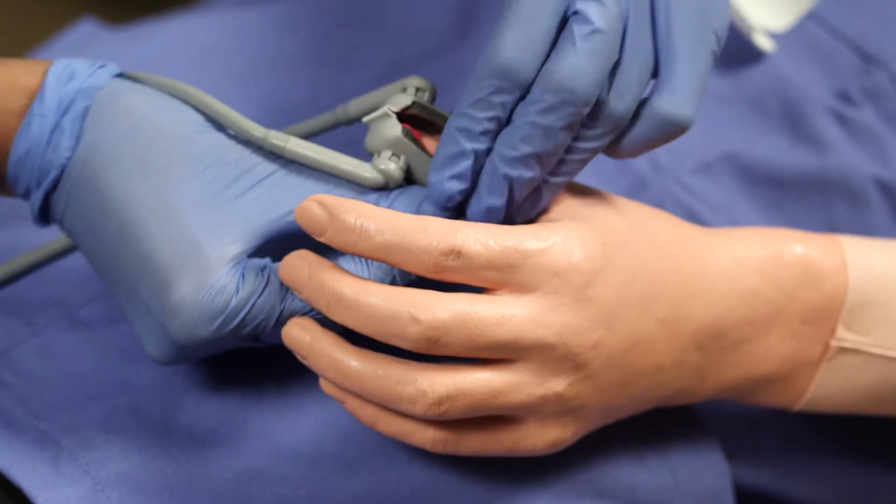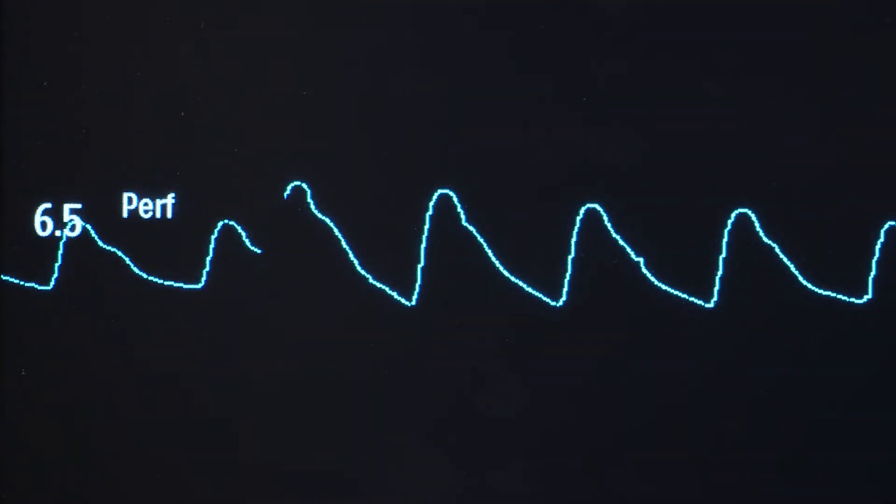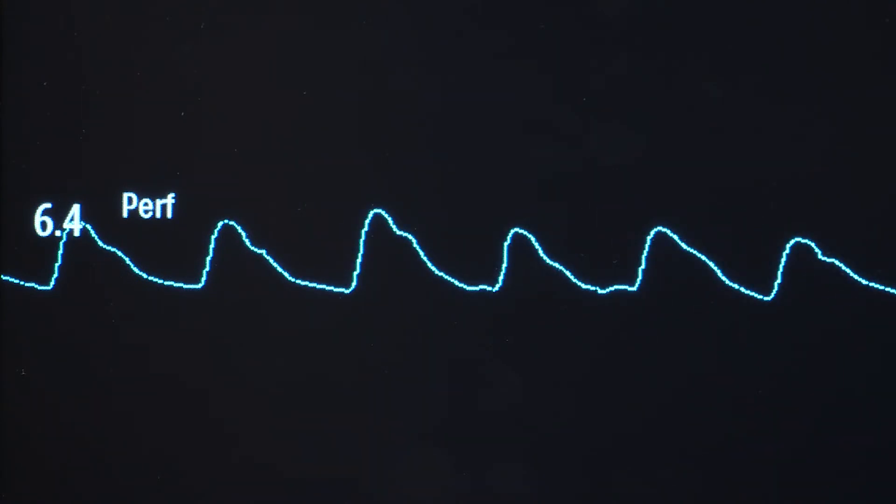After you place the clip on the patient, be sure to look at the perfusion index number. If that number is higher than 0.3, that means you have a good connection. If it is not, you can try a different finger.